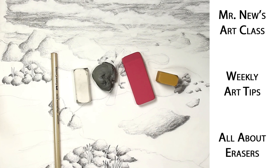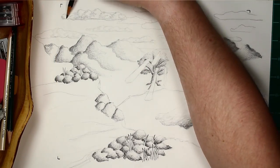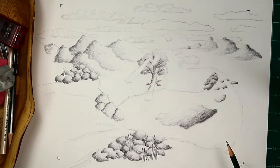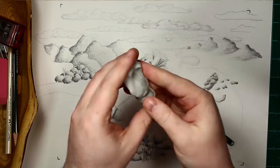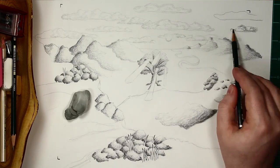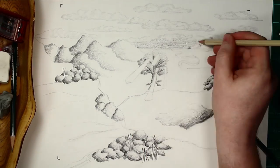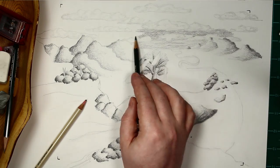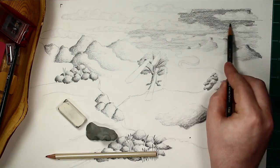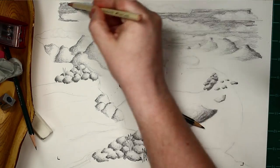Hey, welcome back to Mr. News Art Class. It's wonderful to see your smiling faces today. In today's video, I want to talk to you about erasers.